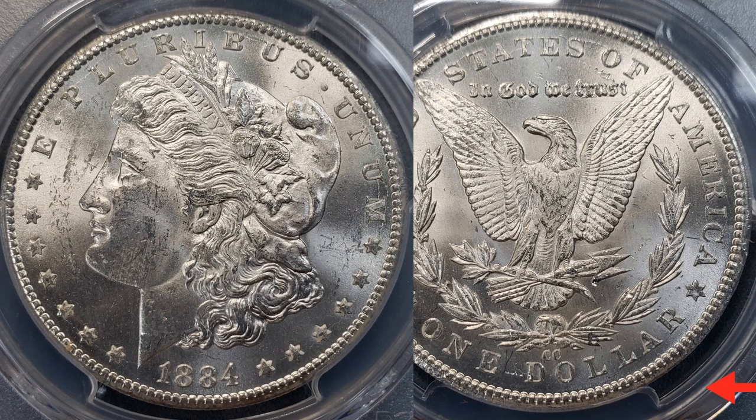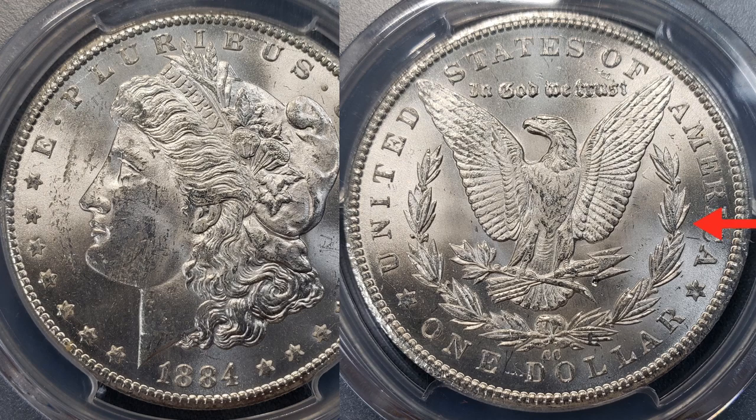Up first is this coin — decide yourself which grade you think it is. There are some pretty significant scratches right behind the hairline at the bottom of the cap. On the reverse there's a really cool die crack, and there's a huge circular scrape on the obverse as well. You can see where the coin was hit by another coin, with significant scraping on the face, above the eye, and then a major hit and scratching on the reverse near the tip of the arrow.